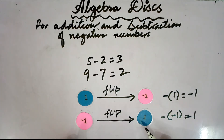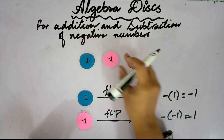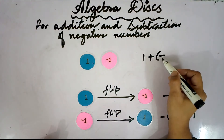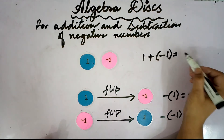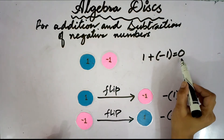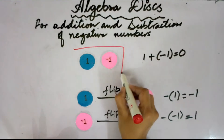Now, what happens if we put two discs — positive 1 and negative 1 — together? We write it like: 1 plus negative 1. What would it be? That would be 0. If we add positive 1 and negative 1, that would be 0. We will get a zero pair, so this pair is called a zero pair.